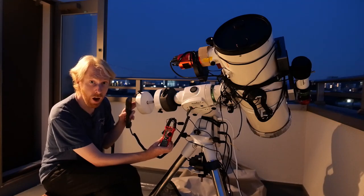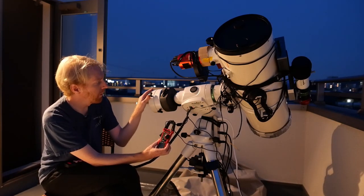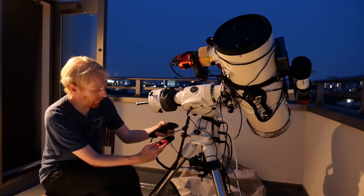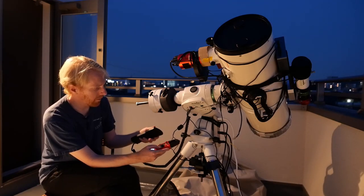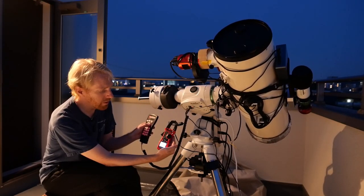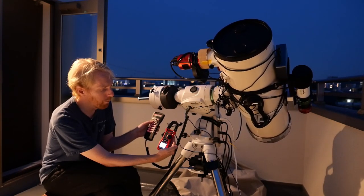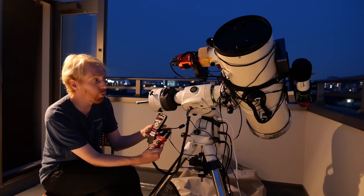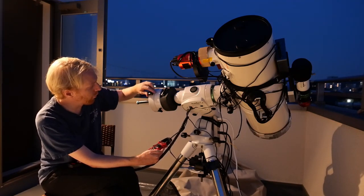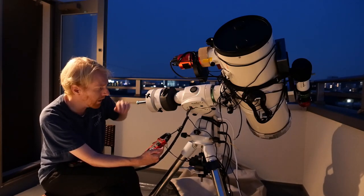On the opposite side it pulls 1.23, 1.22 amps. So it pulls less when trying to pull the OTA — the telescope — up than it does pulling the counterweights up. That means I am heavy on the counterweight side. So I would need to adjust. Let me go all the way and see how much energy it requires to pull those weights up with the counterweights repositioned. It's not the ideal position for the cable, but let's go.